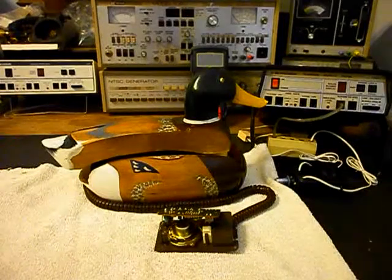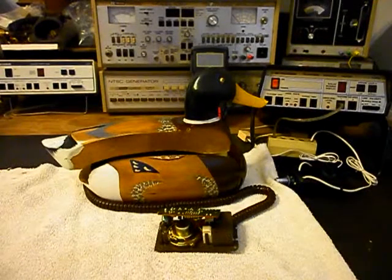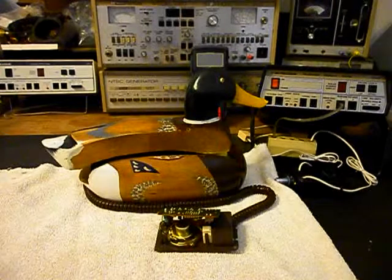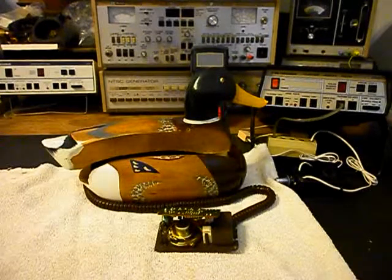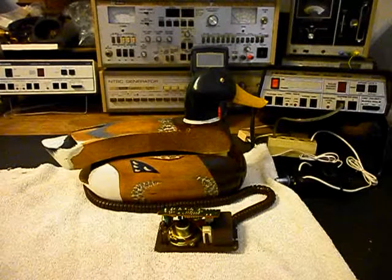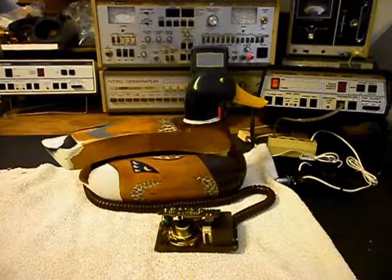So we want to go ahead and get a start on this telephone. We're going to be troubleshooting, and once we locate our issues we're going to repair them. We'll come back and get some more video as we move forward in the repair of this telephone. We'll be right back.